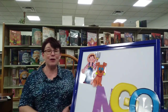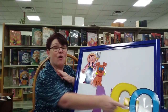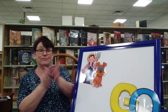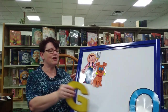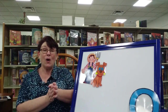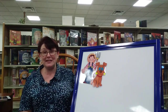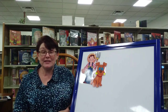Here we go. There was a farmer had a dog and Bingo was his name, oh! There was a farmer had a dog and Bingo was his name, oh! G, O. G, O. G, O. And Bingo was his name, oh! There was a farmer had a dog and Bingo was his name, oh! G, O, G, O, G, O. And Bingo was his name, oh!